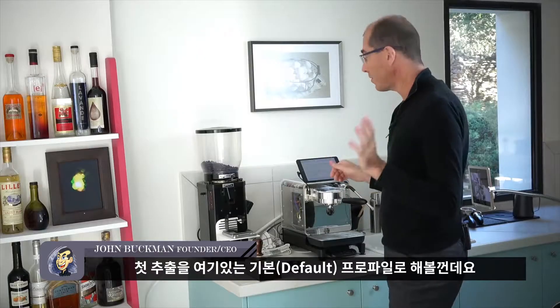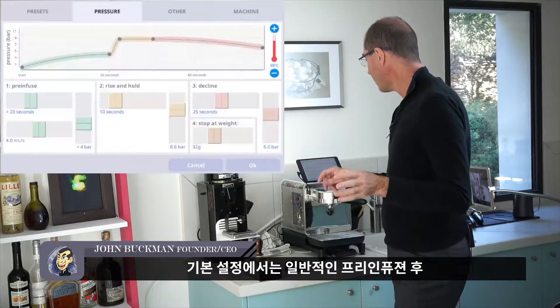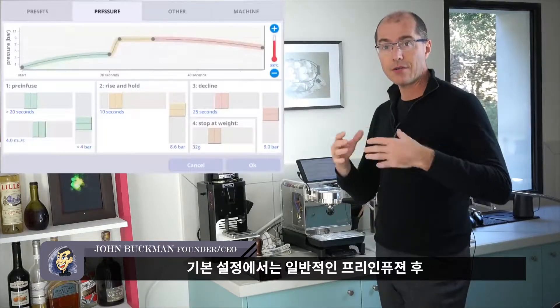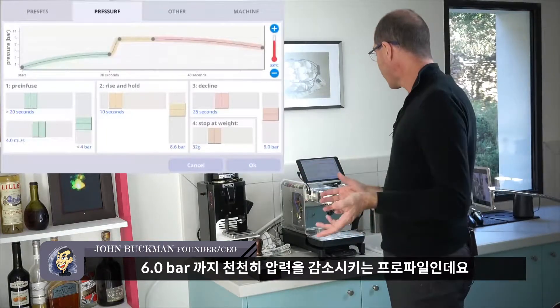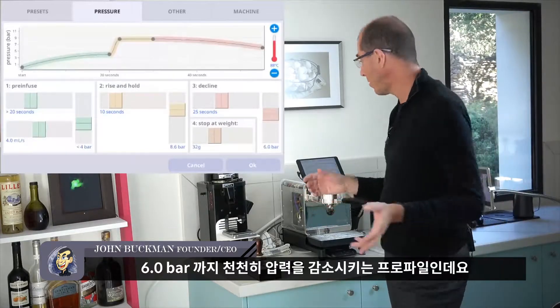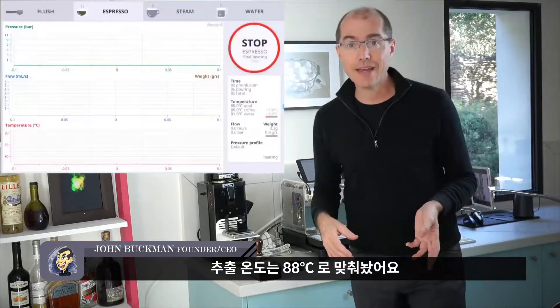The first shot we're going to do uses the default profile. The default profile has a standard pre-infusion, rises to 8.6 bar, and then slowly declines to 6 bar. This is also at a temperature of 88 degrees Celsius.